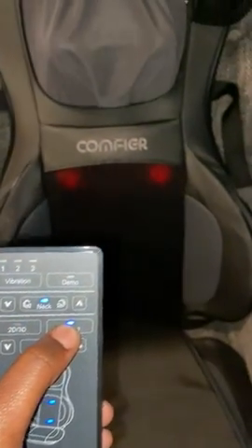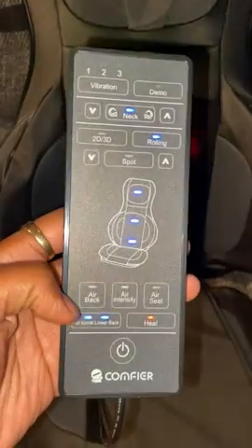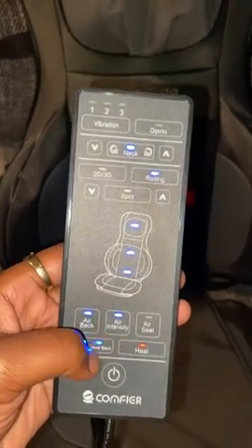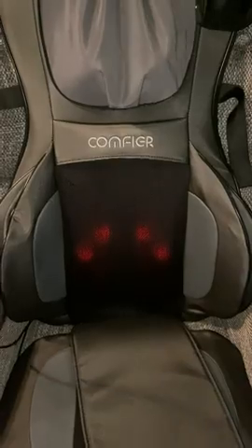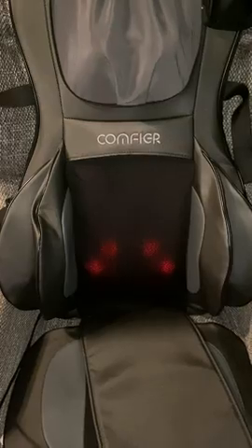Change it to rolling and it'll start rolling down your back all the way down. You can do upper back and your lower back. Put these two on and it's gonna blow up and conform to your body. Each time, let it pump up.